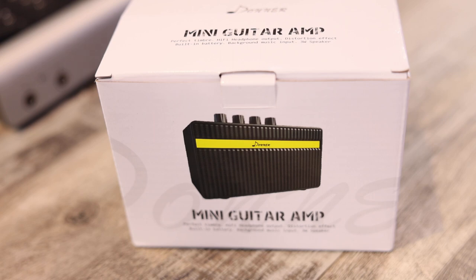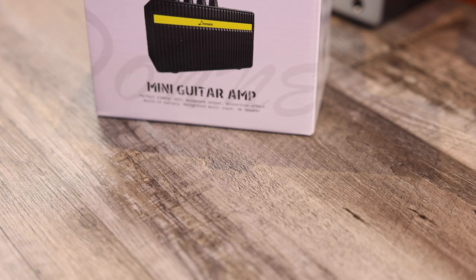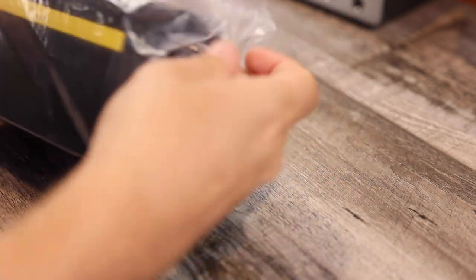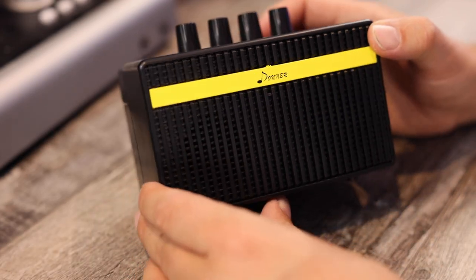Let's open this thing up and see what it's all about. In the box: a USB cable for charging the amp, and an eighth-inch cable for connecting a phone so you can play your music through the amp. And here it is in all its $40 unboxed glory.